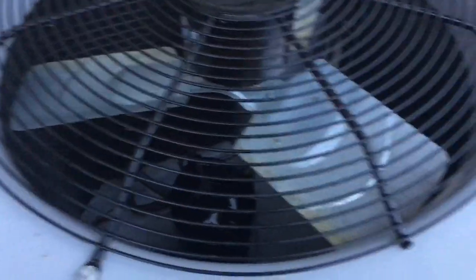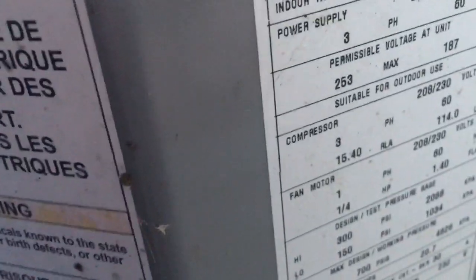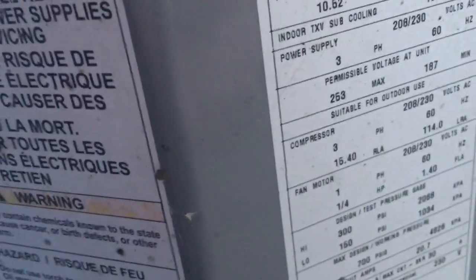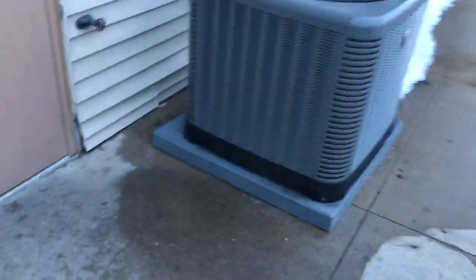Here's an ICP. This is a 5-ton from 2015, I think. It's a 3-phase unit.